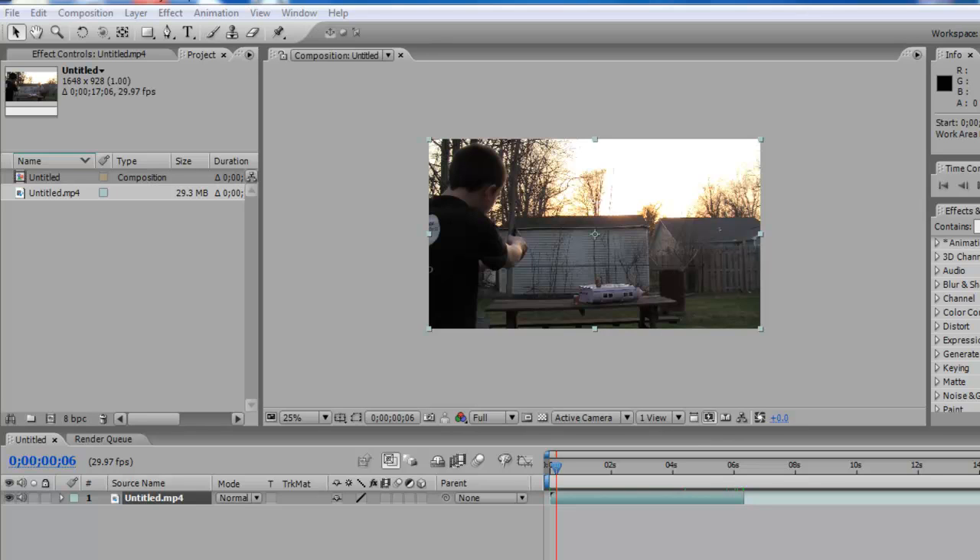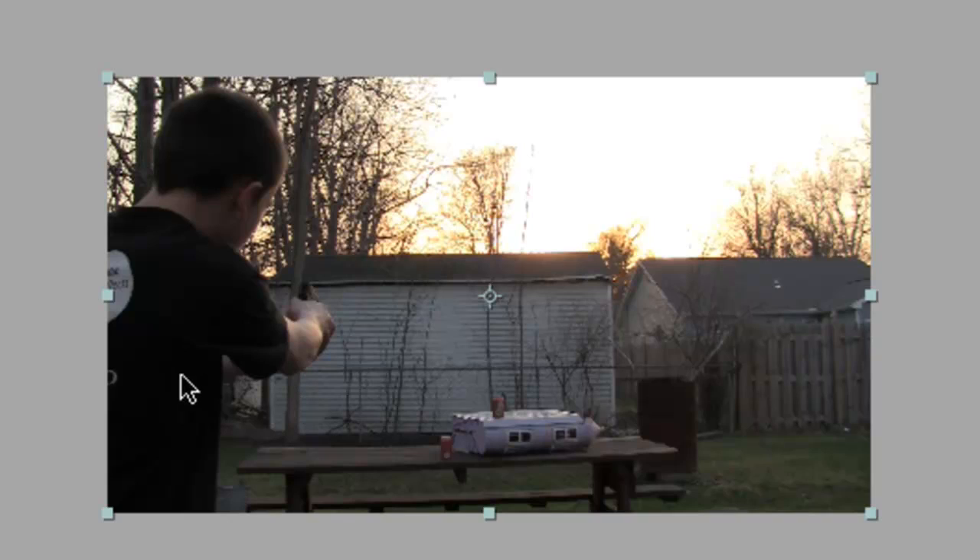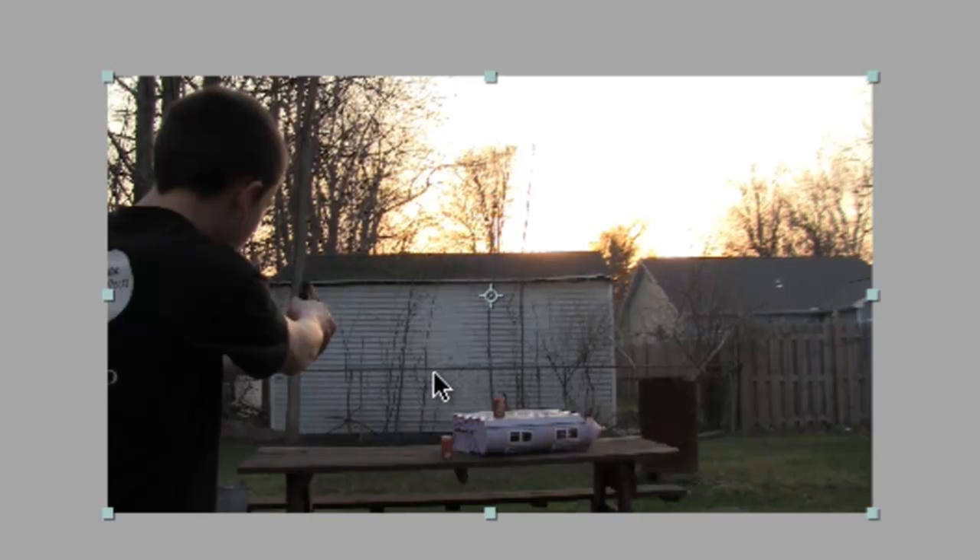Yo what up YouTube, this is Works Productions with my first After Effects tutorial. In this tutorial I'll be showing you guys how to add a muzzle flash from the behind-camera angle — it's not directly behind, it's kind of over the shoulder or under the armpit. It's a little different from doing the muzzle flash side to side, which is usually what you see on YouTube.